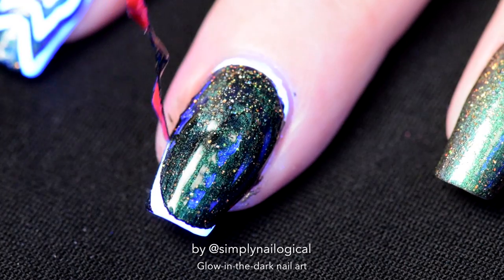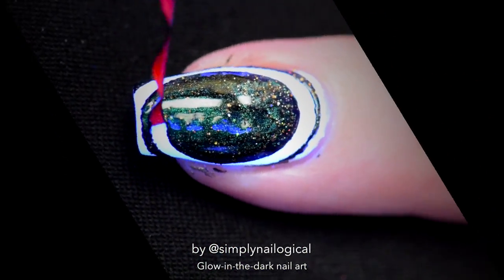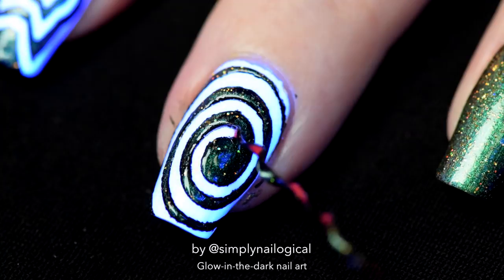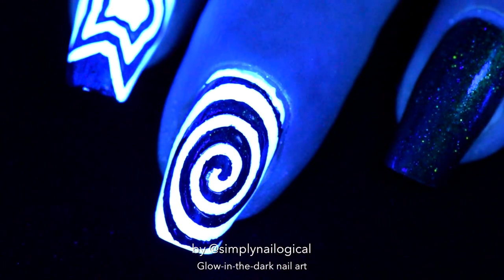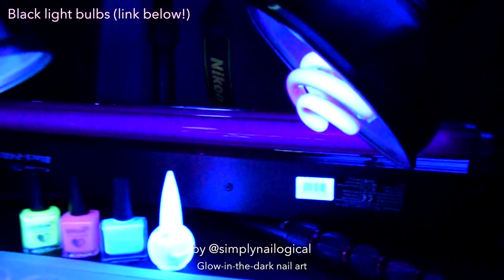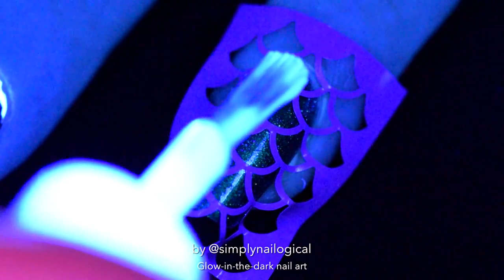This is the fun part of nail vinyls — you get to peel them off while the polish is still wet. Don't wait for it to dry or else it'll look like crap. Alright, turn the lights off, and the black lights on. Oh yeah — I forgot to mention, that was a black light activated quick-dry topcoat. So right now I have three black lights glowing. On my ring finger I'm going to apply a mermaid nail vinyl and paint the glowing black light topcoat on top of that.